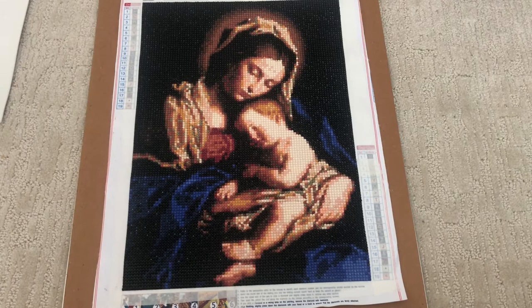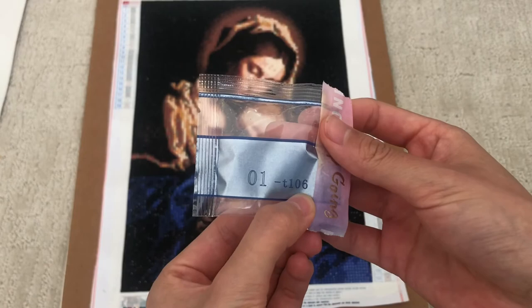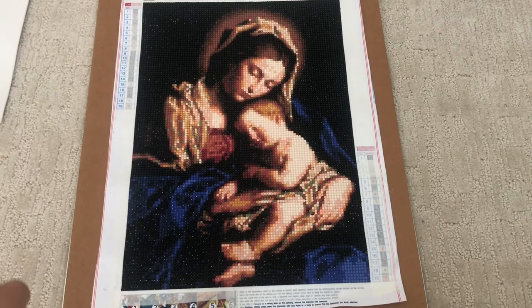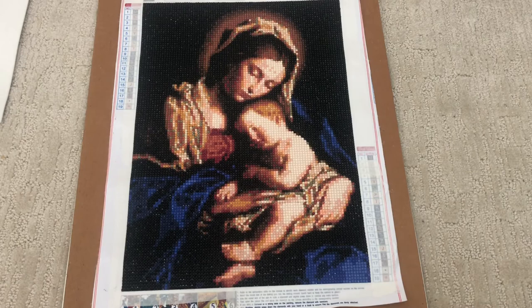Another thing I didn't really like was that the packages didn't come with DMC codes. As you can see on the original package, there is no DMC number — the number just refers to the number on the legend. So I put the name of the canvas and the number the drill refers to on my containers, just in case I lose drills and need to replace them. With this one it should be fine because I don't have any popping drills, and I usually seal them — I'll make a video about sealing as well.